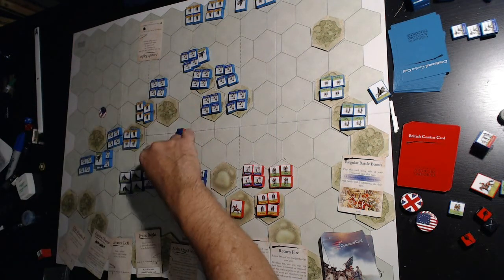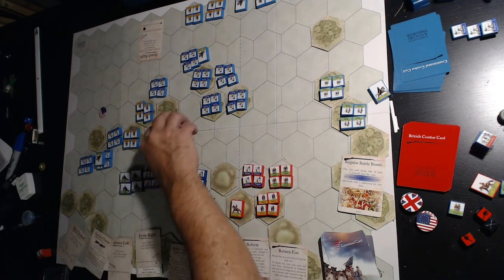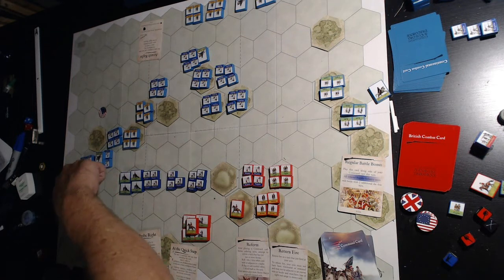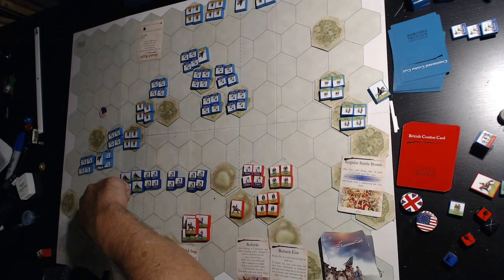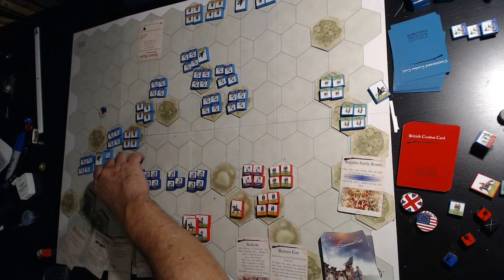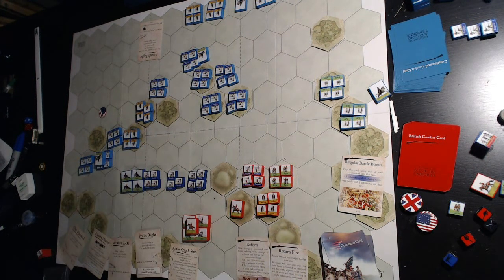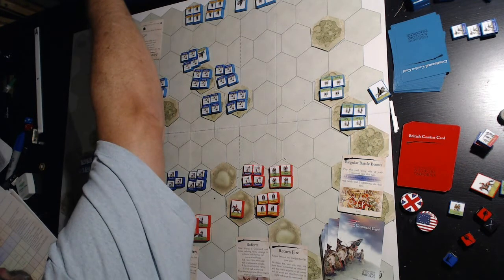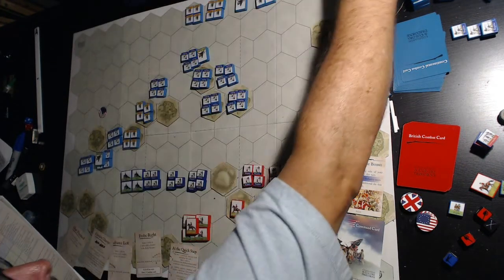Militia range is 2-1-1, so actually we do have a shot there. We roll one die for ranged attack, plus one for full strength, minus one for moving, and minus one for militia. Talking about line of sight quickly — this unit can see down the spine but cannot see the center of this hex, so he's not able to shoot there. That is the end of the American player's turn, and they draw a combat card back to replace the one used.